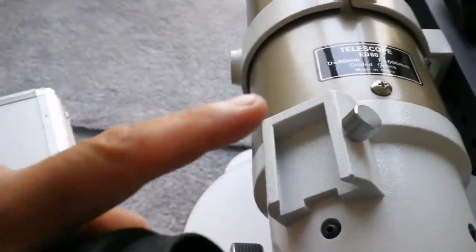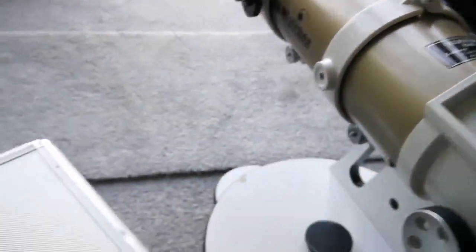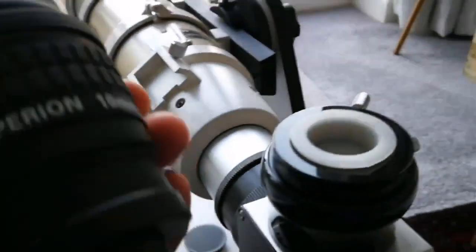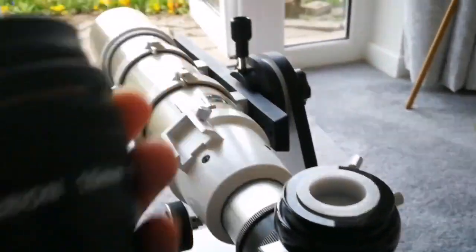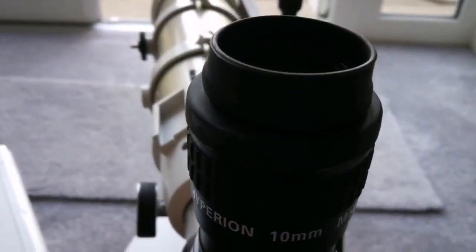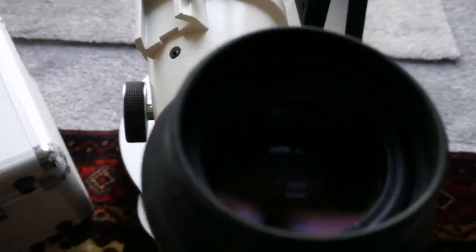I have my Skywatcher EDAP achromatic pro series gold version set up and I'm going to put this eyepiece in to see what the result will be. This is a live preview — let's see how the image looks through this eyepiece.